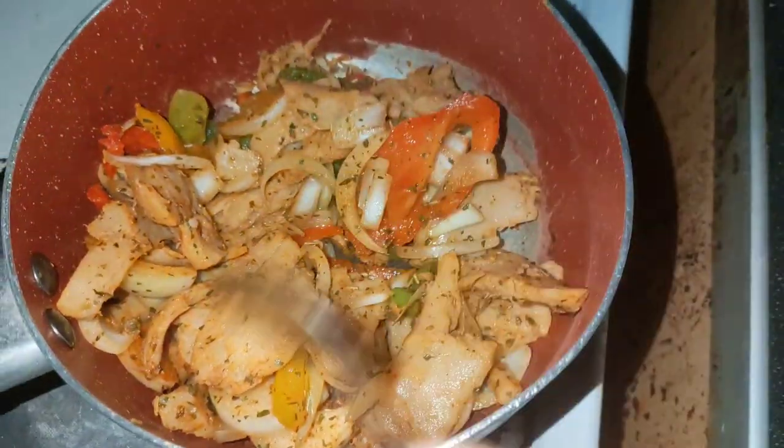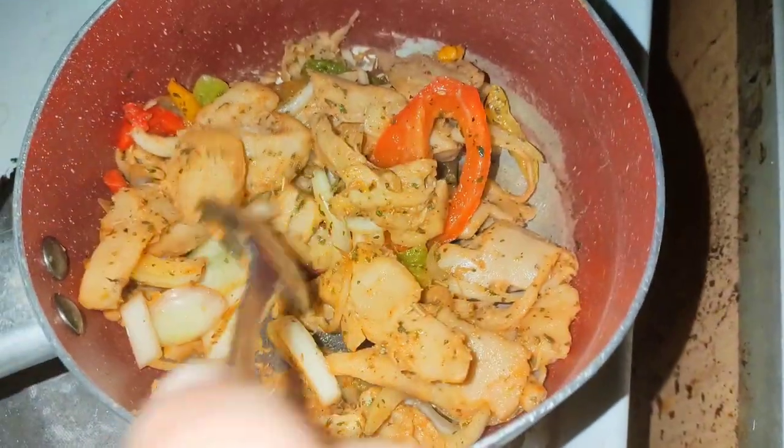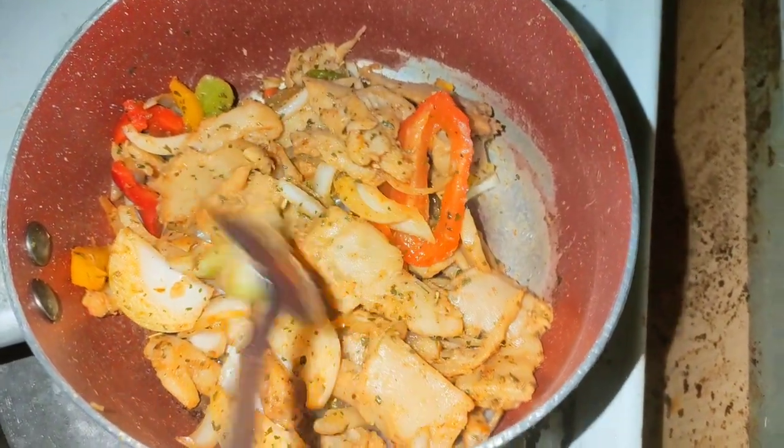It's in the pot now. It does cook better in the pot than it does in the microwave, I must admit. I'm going to add some more ketchup to that now and let that simmer down.